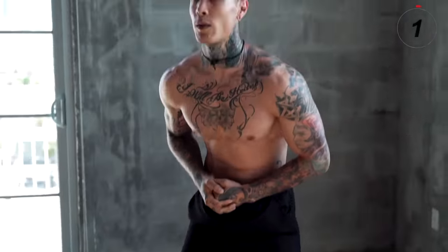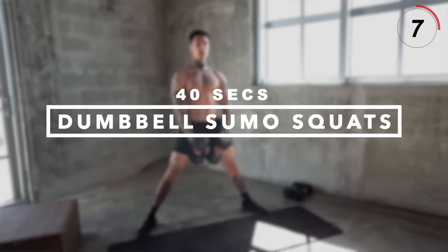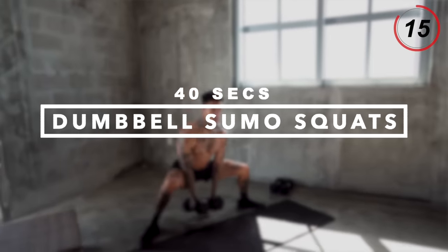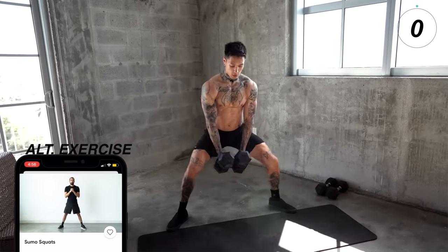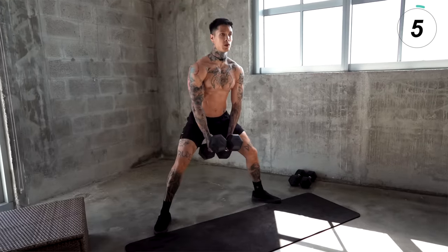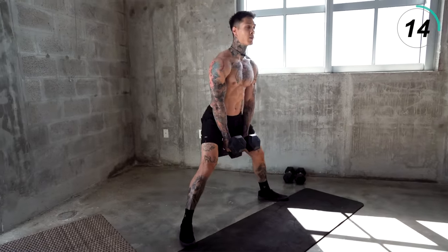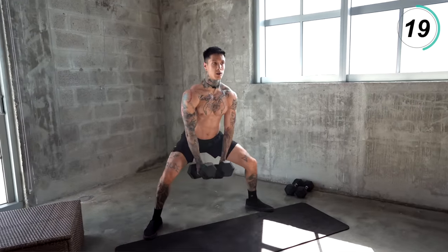Next exercise is gonna be dumbbell sumo squats for our quads, as well as the rest of the surrounding muscle groups. You're gonna take a wide stance, come all the way down, come right back up. Squeeze your core. Squeeze your legs every time you come down and every time you come up. Keep a solid contraction throughout the entire range of motion.